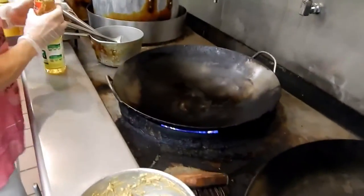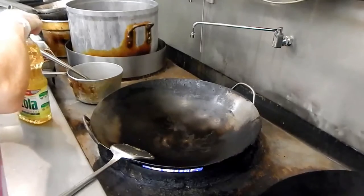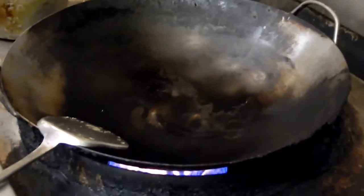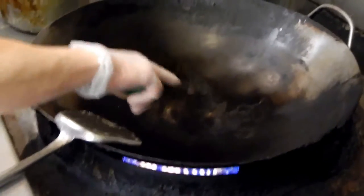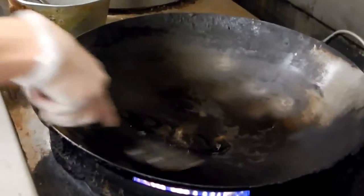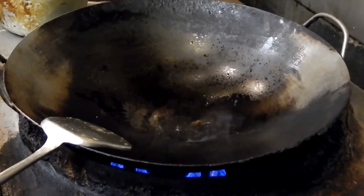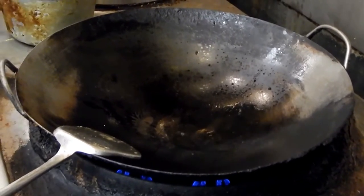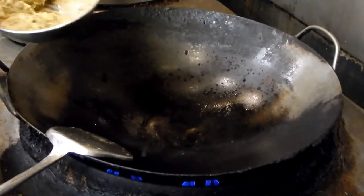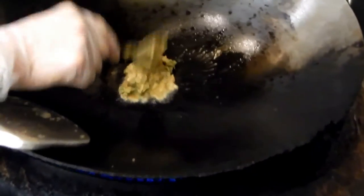I turn on the high heat first. Wait until the steam comes out from the wok. Then I turn to low heat again. See the steam coming out right now? So I put about one tablespoon of oil. I'm going to keep it on low heat. Then I'm going to put about three tablespoons of the mix.